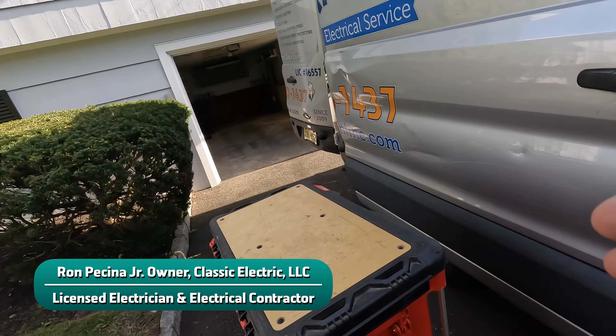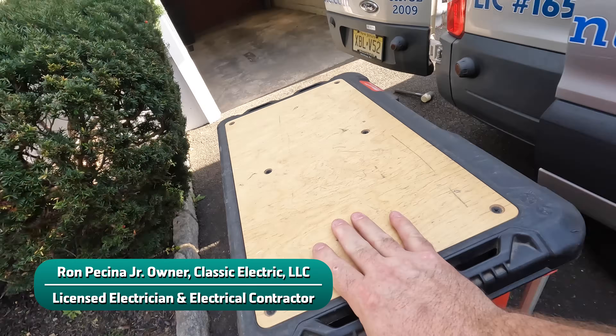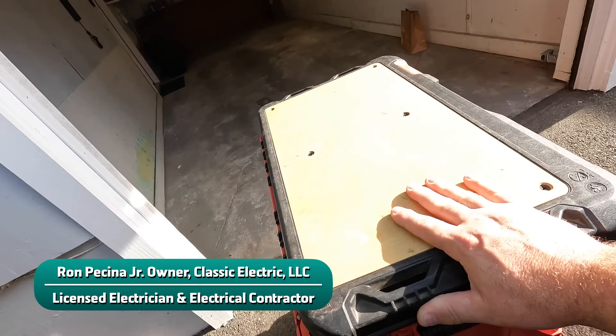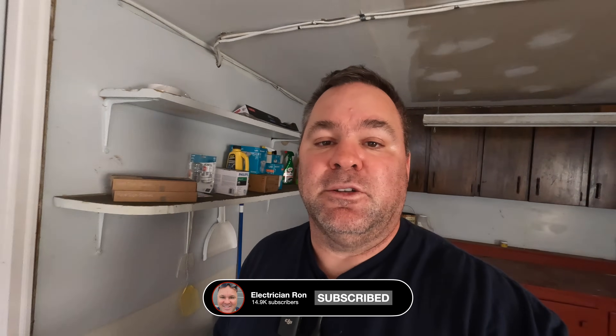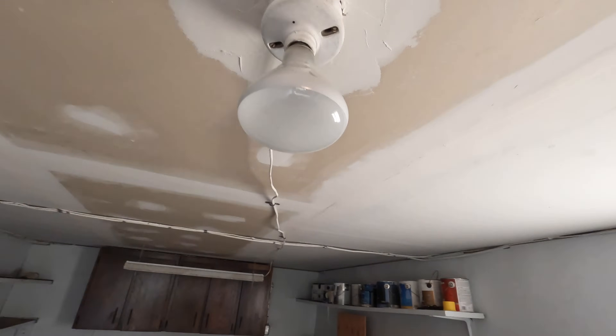Hey guys, welcome back to the channel. Today I'm in Westfield, New Jersey and we've got some cleanup work to do in the garage. I got referred by a real estate agent here in town to fix these issues so the house can be sold. Today we're specifically looking at wiring like this.